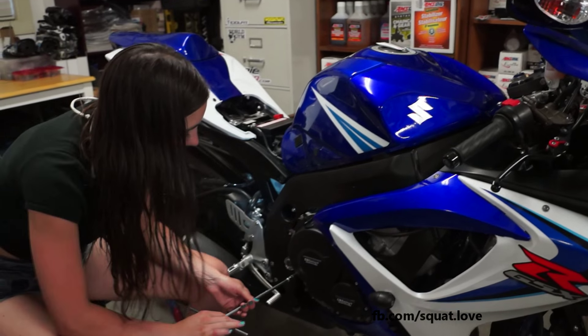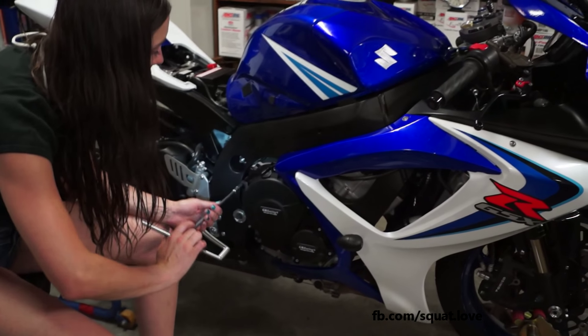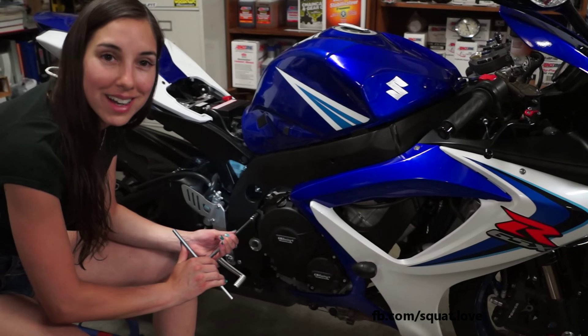This song's funny. It's not the best music, but it's good music to remove bolts to.